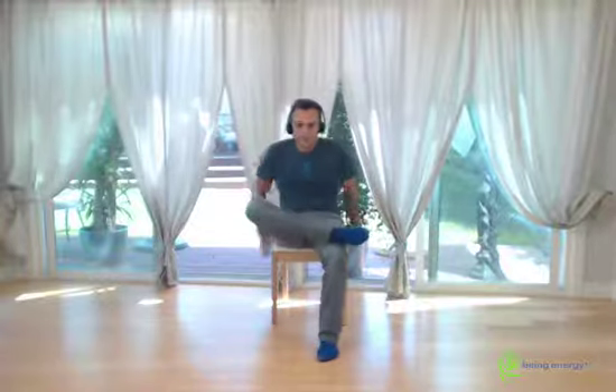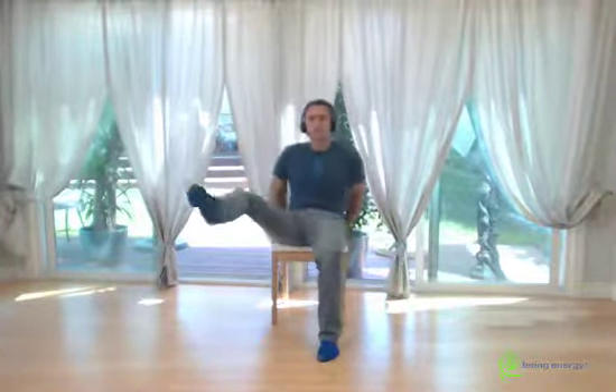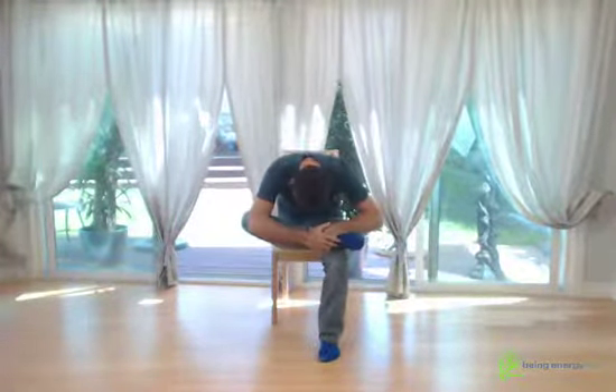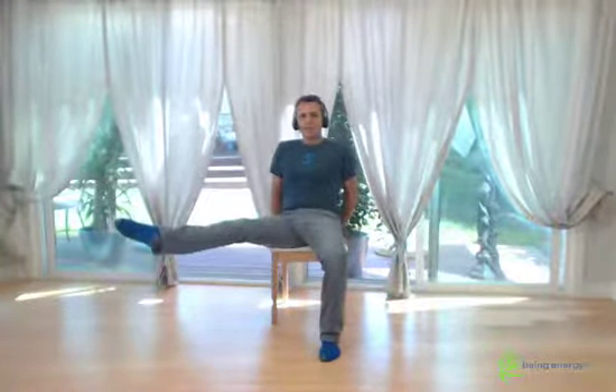Number four: up, out, hold for ten. Pull back the foot, come around. Last one: up, hold for ten. And around. Vibrate the leg.